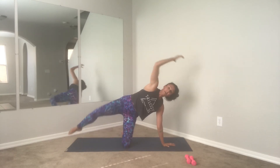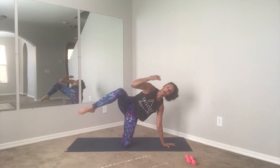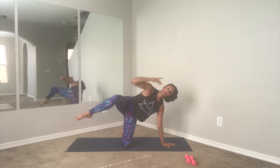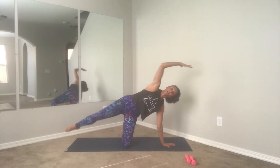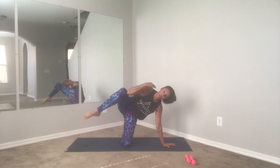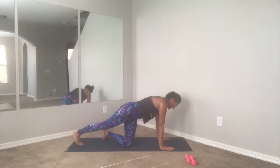We are almost there — hopefully you guys are nice and sweaty, I know I'm dripping. Couple more — four more, three, you got it guys, two more, last one.